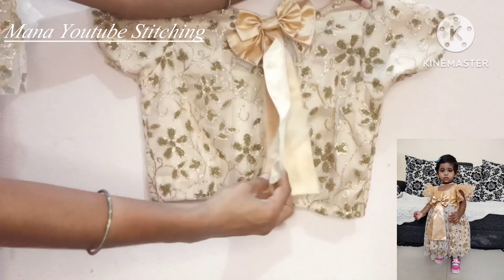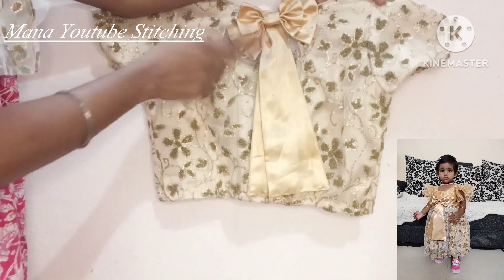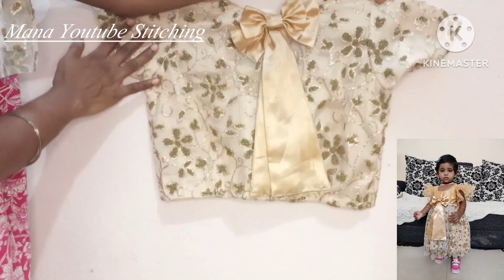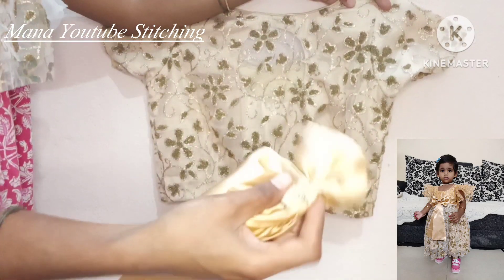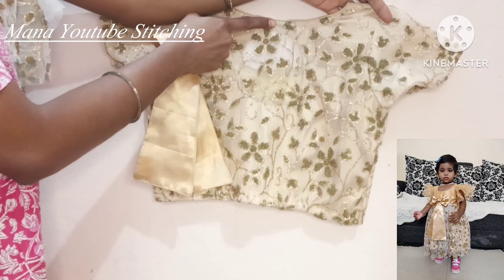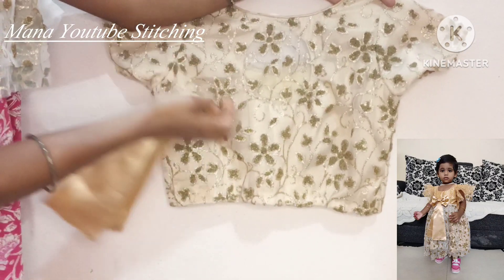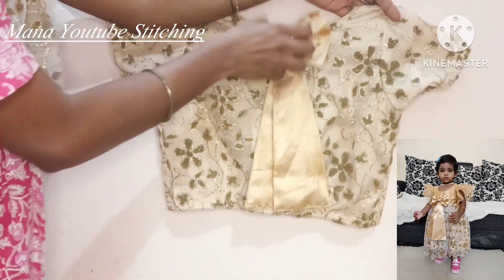We will use this in our front wipe design. We will remove this as a false wrap. I will cut the ball and put it on the chair on both sides.